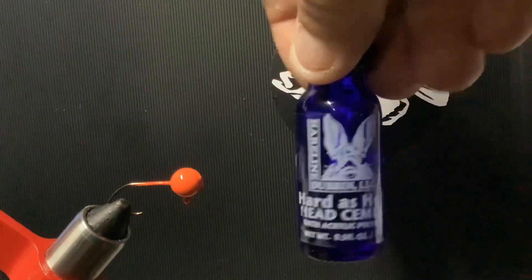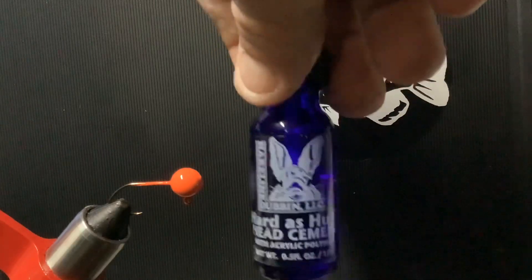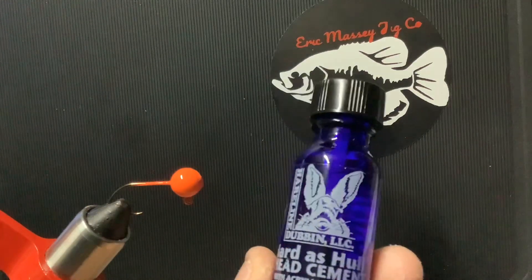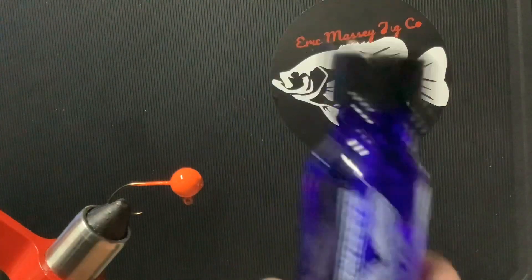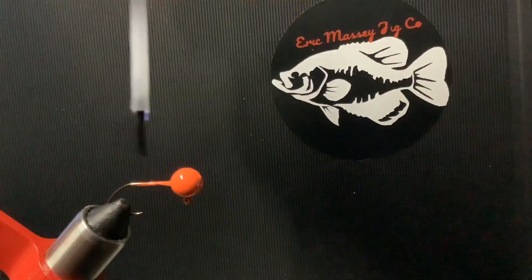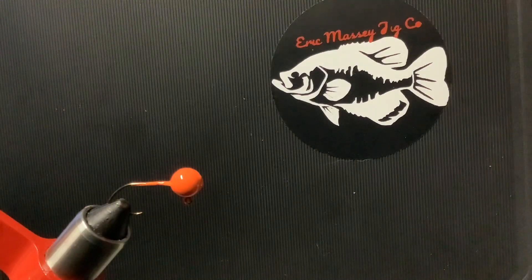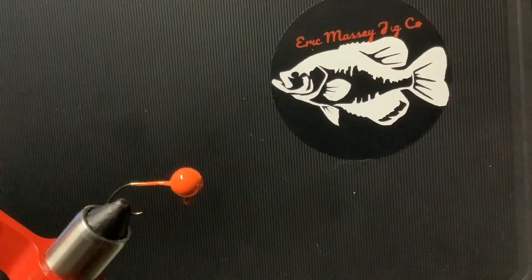Something else I've switched to: Hairline Dubbins Hard As Hole head cement. The guys at the Plateau Fly Shop turned me on to this. It doesn't seem to cause that chemical reaction with your jig heads like Sally Hansen's does. It's an awesome product — check them out. It's a little bit more than the Sally Hansen's but definitely worth it when you're not going to get that weird discoloration on your jig heads. With Sally Hansen's it seemed like white, red, chartreuse, and maybe pink had that issue.